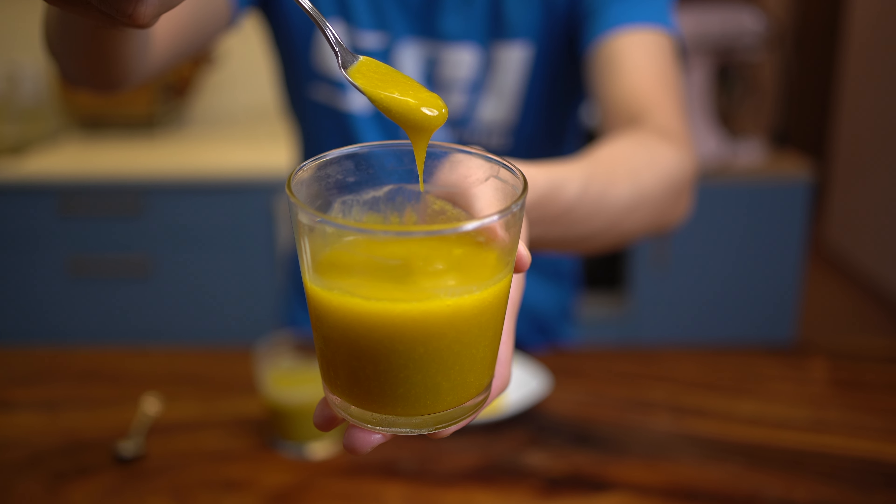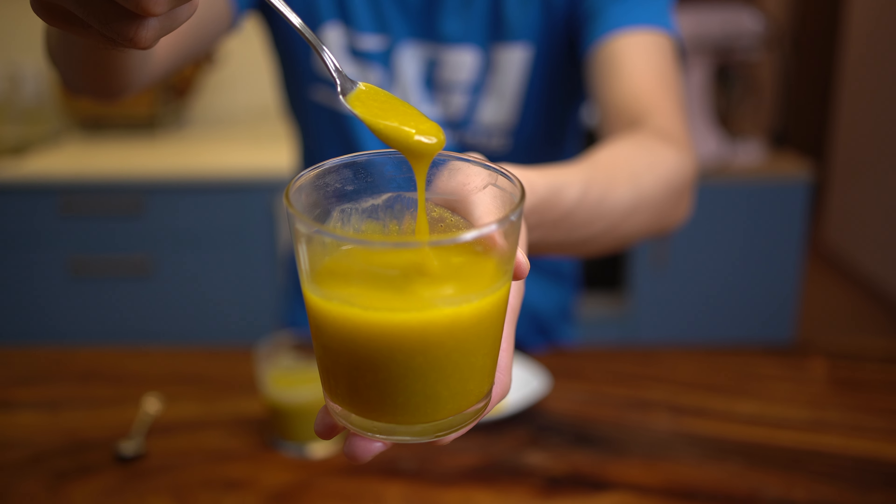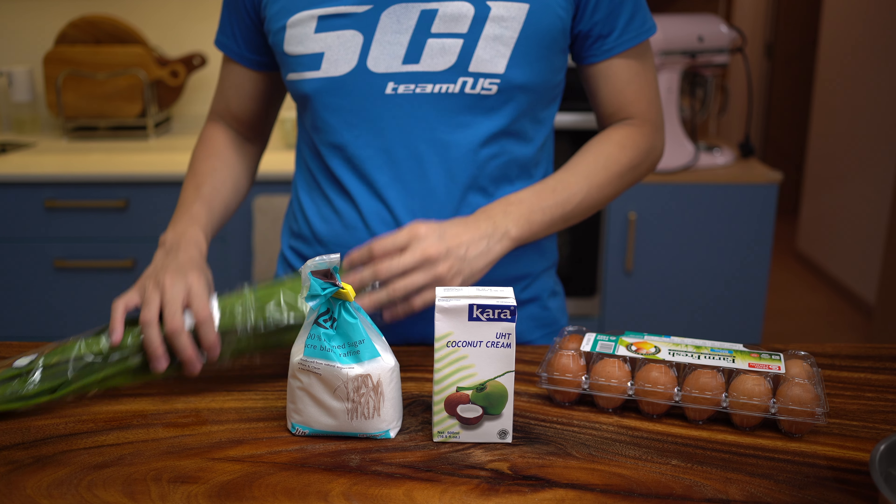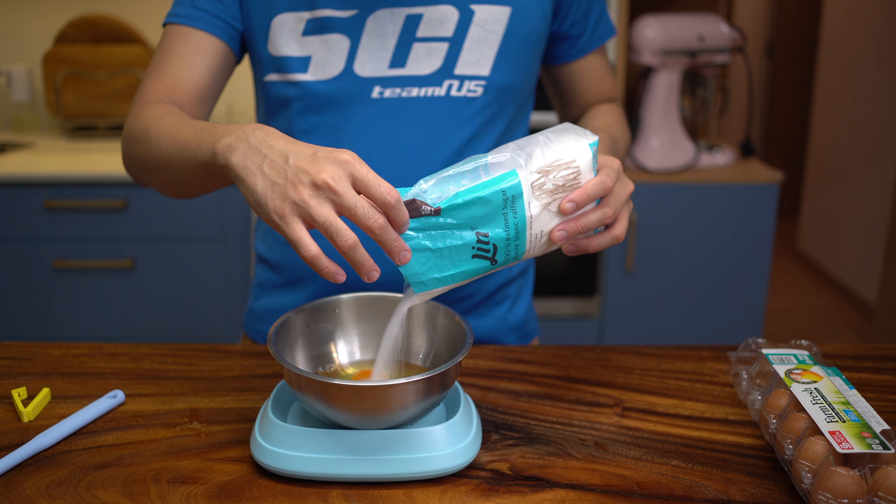Kaya is a sweet, eggy coconut jam fragranced with pandan leaves. I just want to see how good it is when made fresh.